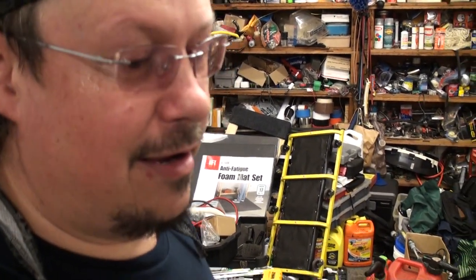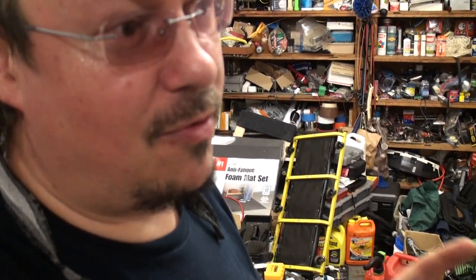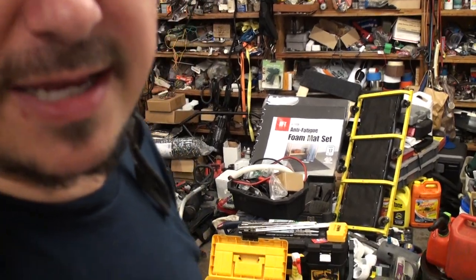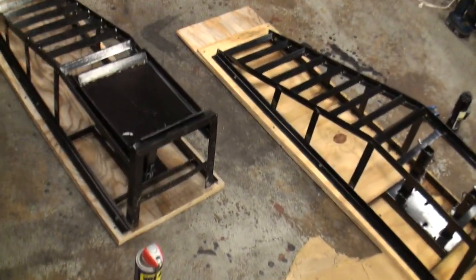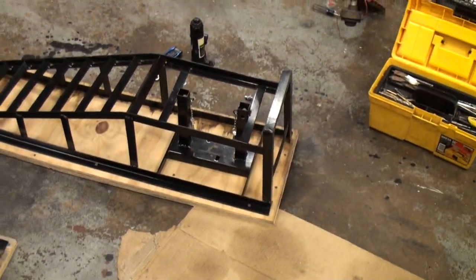In the past, you've seen me use cement blocks, I've put cars up, I've modified jacks to handle transmissions, the whole bit. Well, now I don't think these were around — I have not seen them before. They have these new ramps. I'm going to show you this in one cut here because that's how professional I am.